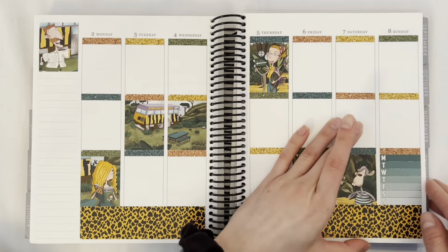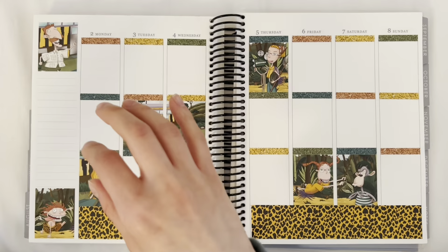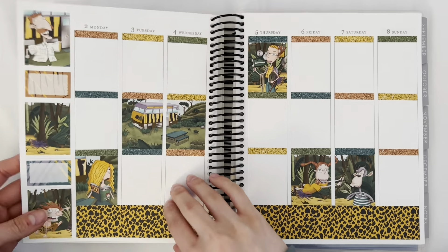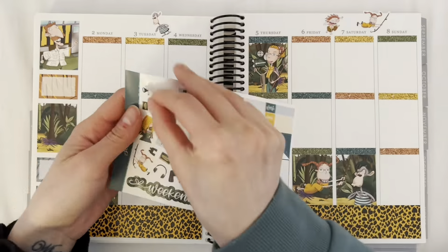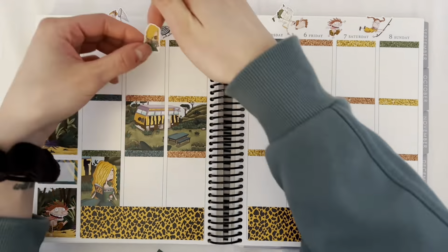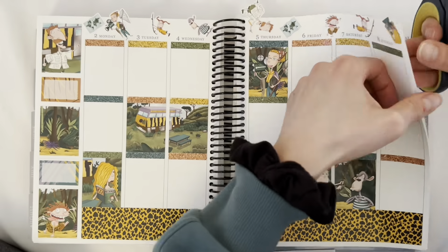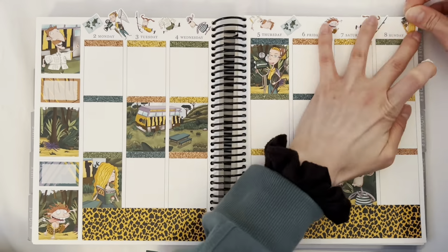I really loved this bottom washi — I loved the pattern. It wasn't too loud and obnoxious, because sometimes I hate the bottom washi pattern in kits, or it's a really light plain pattern and everything looks unbalanced. I thought this worked really well. The top deco I struggled with a little bit because there were so many characters and I didn't want to cut off their heads, but I think it turned out okay.